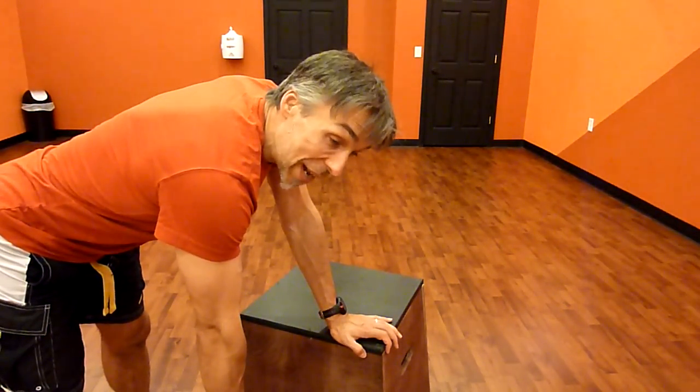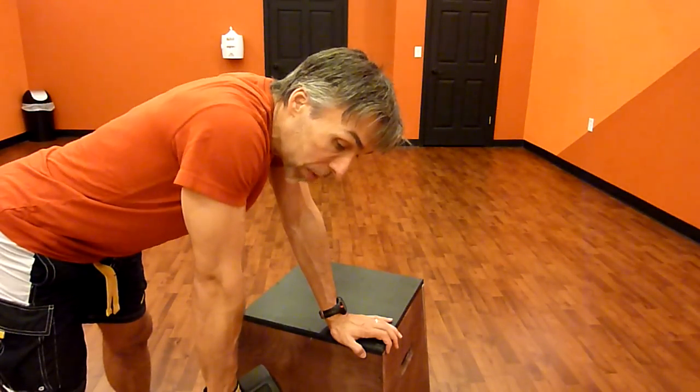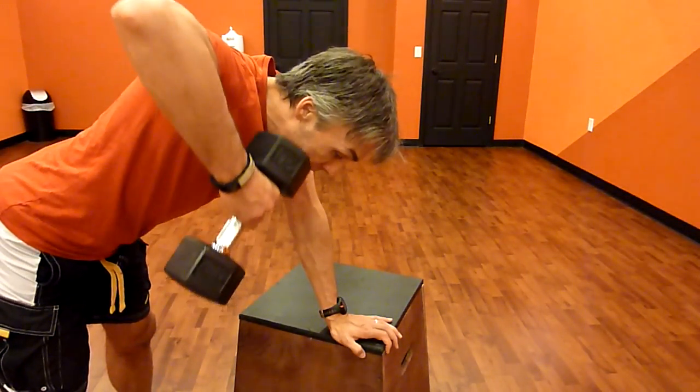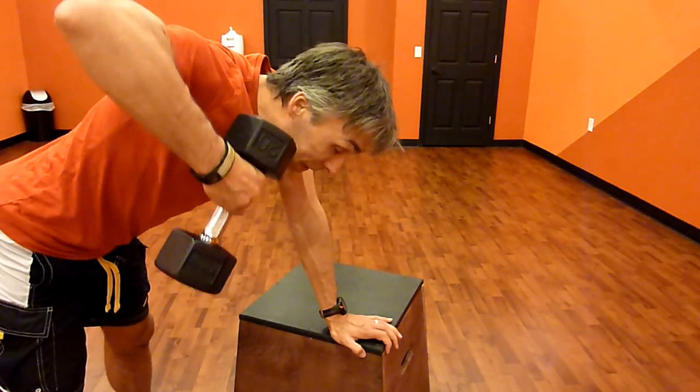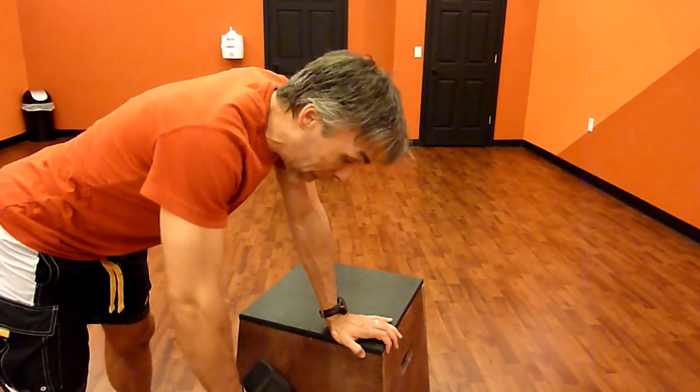We're going to initiate a pull through the shoulder blade by retracting, let the elbow come up and follow through on that pull, with the side of the hand or knuckles coming to the side of the face, then relax back down.